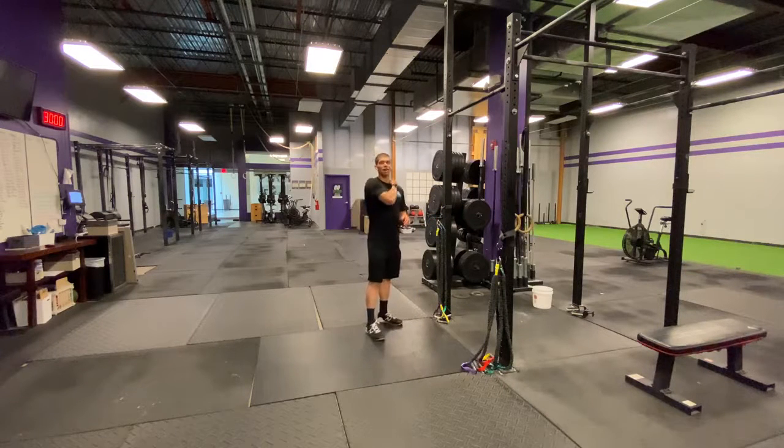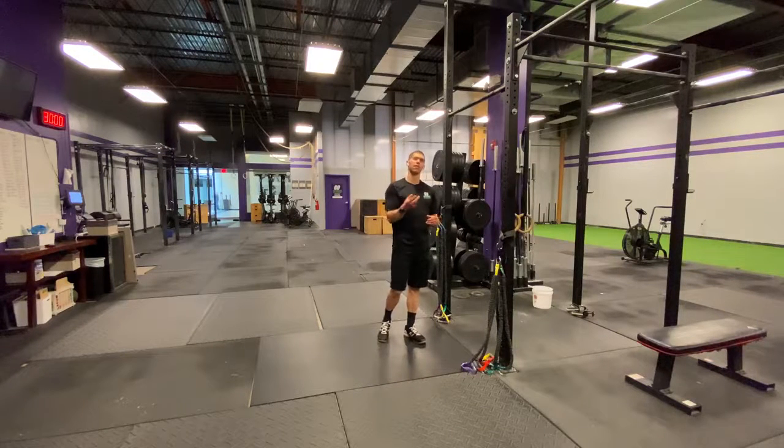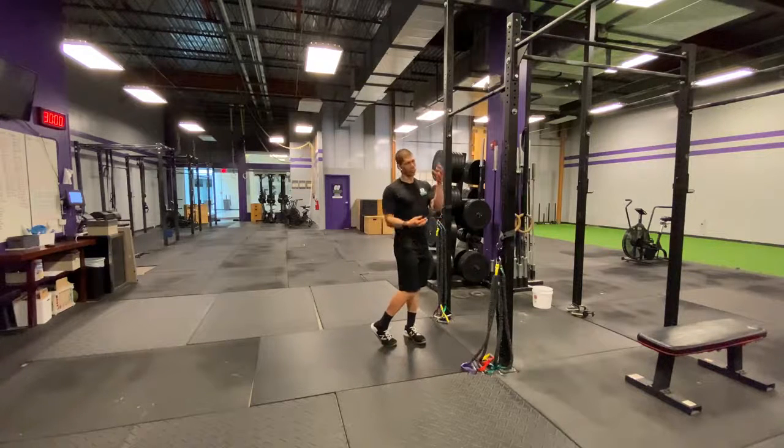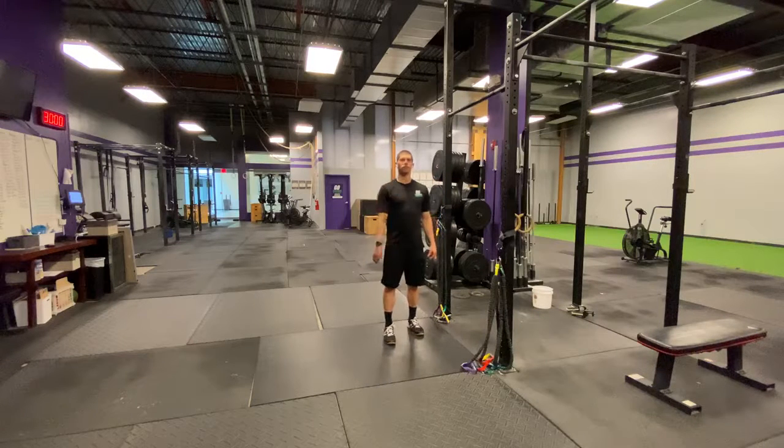Today we're going to be talking about that calf tightness and that calf pain, or maybe it's like the lower kind of Achilles pain right up where the calf meets the Achilles tendon. You're super sore on it, it's aggravated, it hurts when you run, it hurts when you jump, and your ankle feels super tight if you try and stretch it. It just hurts.